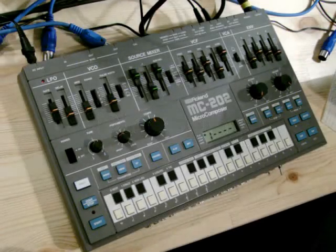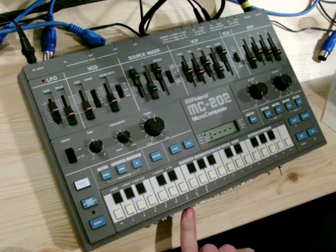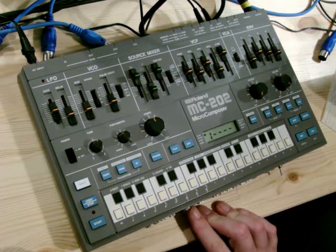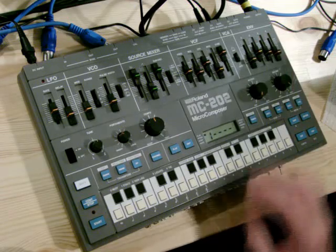Today I'm going to show you how to add a few extra jacks to your 303. This time we've got CV outputs from the LFO for sine and triangle shapes, and the CV output from the envelope generator.